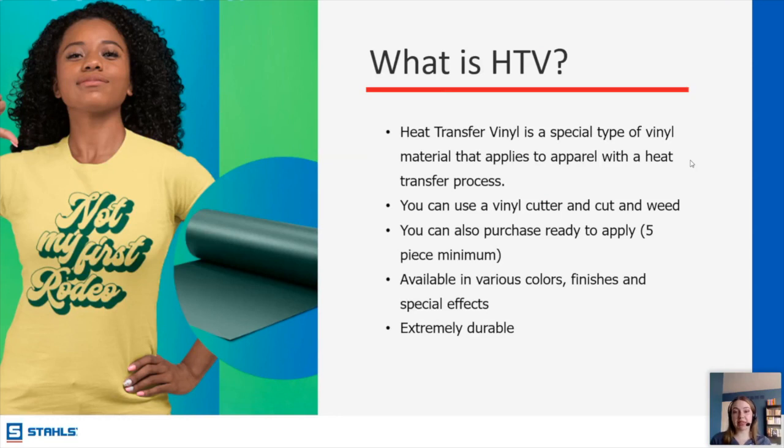We have a five-piece minimum for that. The nice thing about HTV is that you're not limited to just one single finish or one single color — you can layer things, and you can get a wide variety of different types of vinyl depending on what you're applying it to.